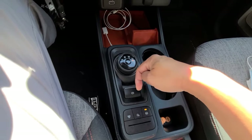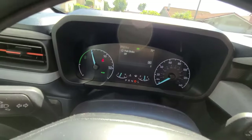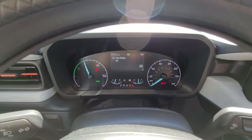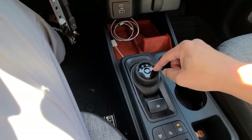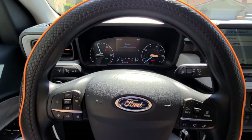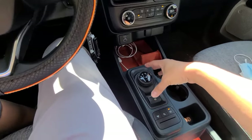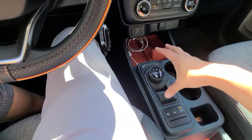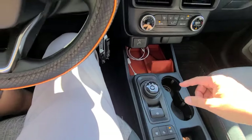Hack number one: if you put the parking brake on, instead of having to push the button to release it, if you're ready to drive and you're in Drive, all you gotta do is hit the gas and it releases the parking brake automatically. It does feel a little jerky if you forget, but it prevents the old-school problem of accidentally driving with the parking brake on and causing damage.